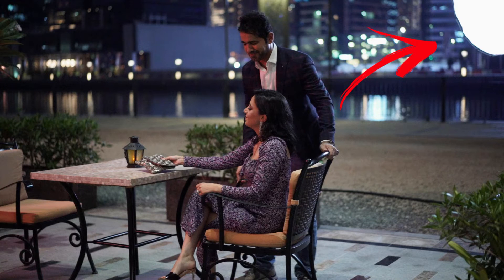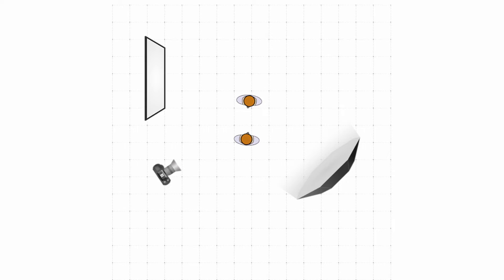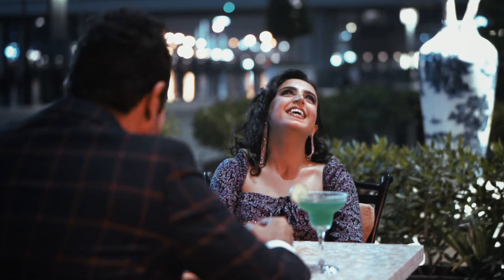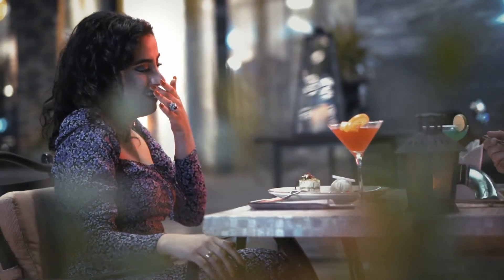We had our red light coming from one side of the subject and a white background from building lights, which we could push a little blue in post. The other side of their face wasn't very lit, so that's where I brought one light in — serving two purposes. It was a motivated light mimicking the background buildings, and it created color contrast on their face: half red, half white. Red has that romantic feel — valentines, hearts, roses — so I wanted half the face red to emphasize the romance, with the other side in blue for contrast.